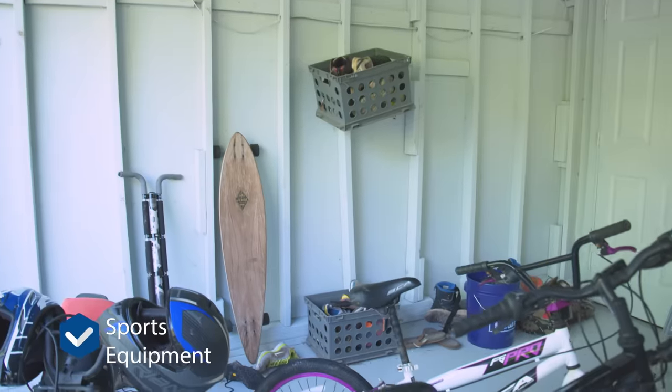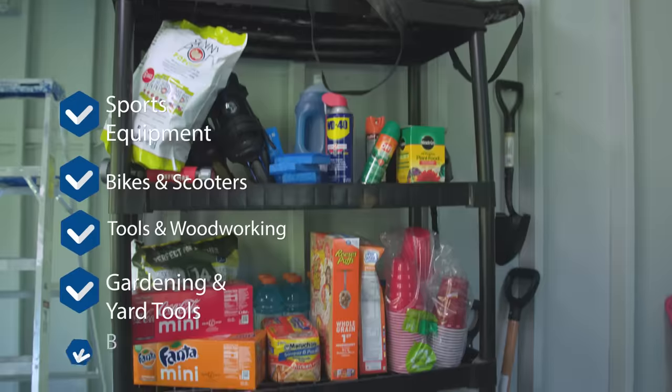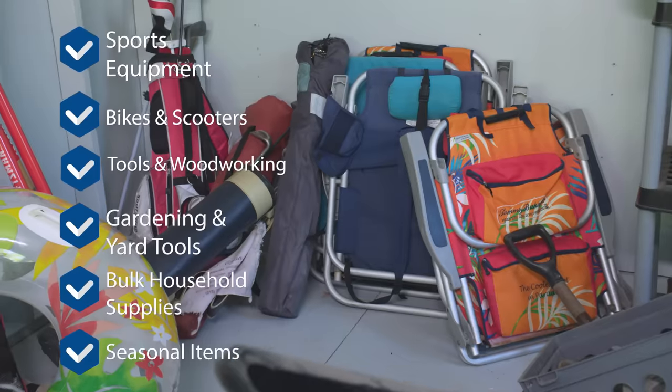Here's what we're going to focus on: sports equipment, bikes and scooters, tools and woodworking, gardening and yard tools, bulk household supplies, and seasonal items. And heads up, you can find links for all the products that I'm using throughout this video in the description below.